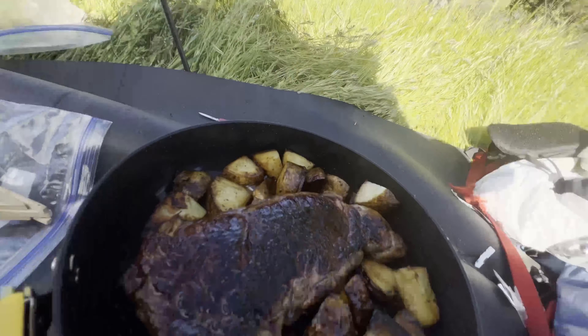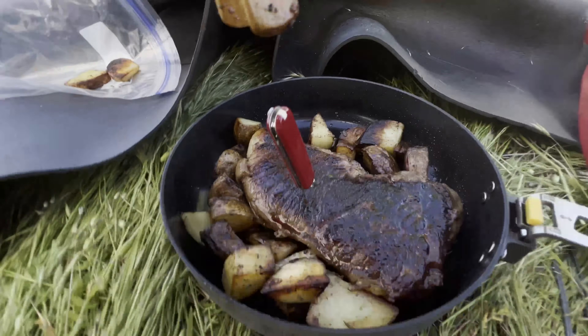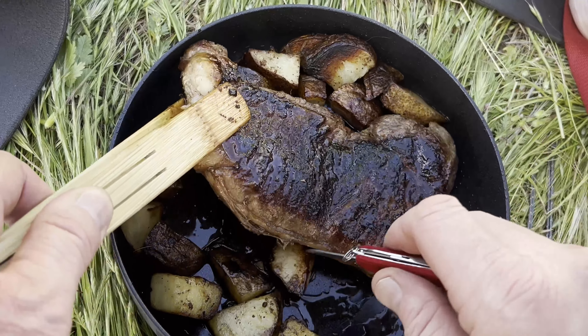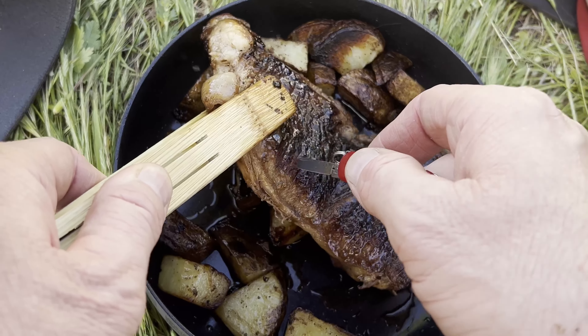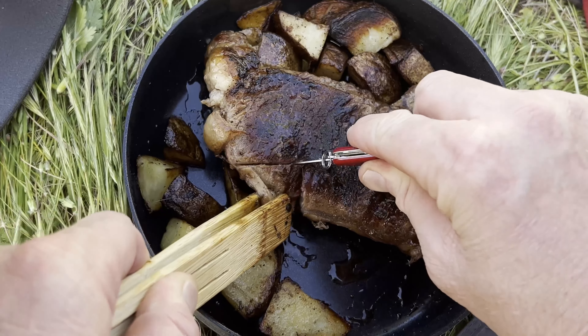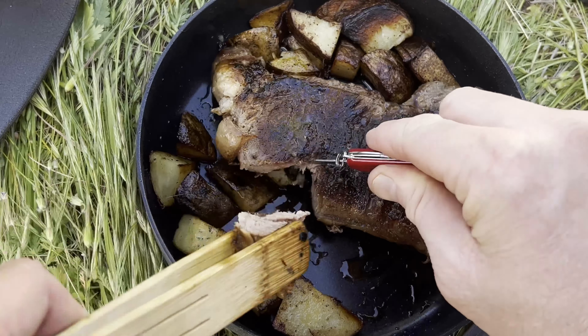It looks like it's about done. I'm going to let it rest for a few minutes with the flame out. There's my meal — I only lost two potatoes while I was cooking, but Cash will eat those. Now to cut this without scratching the pan, I'm just going to go like this. If I get that cutting board, that'll make a big difference so I don't have to work so hard.